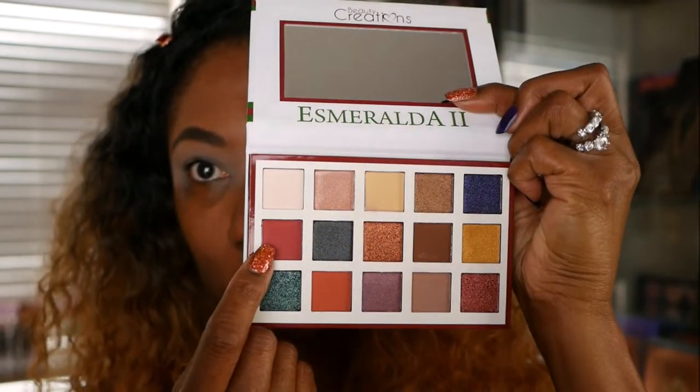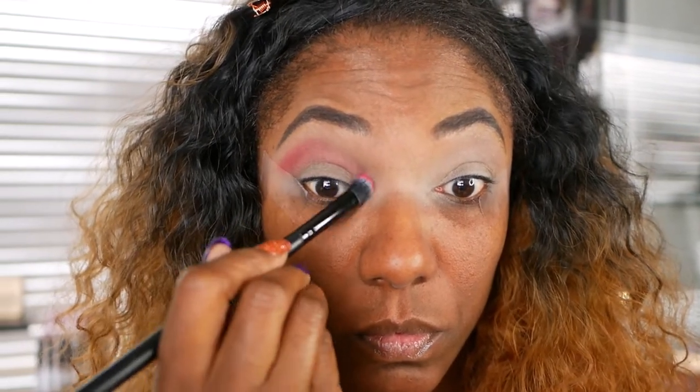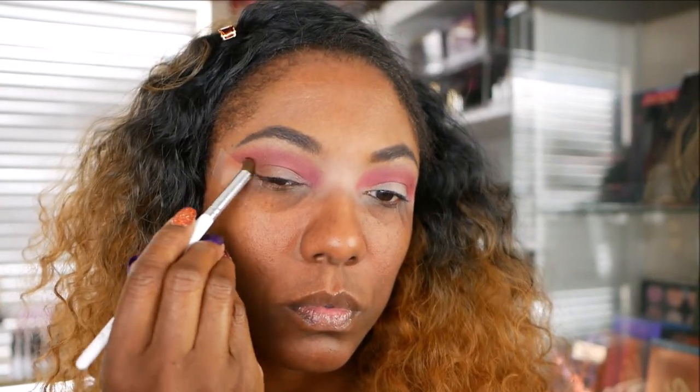Now I'm going to go in with this bold red shade here. I want to concentrate that in my crease area. As you can see, it's not extremely pigmented, but the color does show up. I found that it is buildable, so I did go into the pan a couple of times just to build up this red and really make sure it was nice and deep in my crease. Blending that in nicely, this is what I came up with for the crease color. Now I'm going into this brown shade, and the brown shade is not as dark as I was hoping — it's more of a chocolate brown. I used that along the outer corner of my lid and blended it in with that red. It didn't show up as dark as I wanted, but it did blend nicely into the red shade.